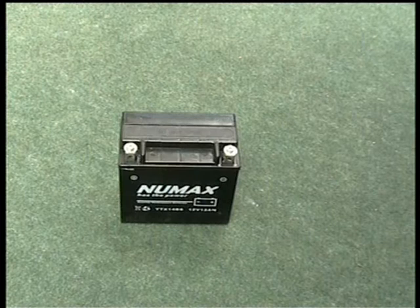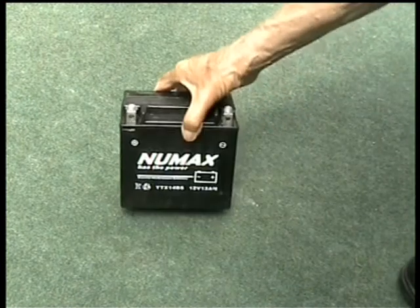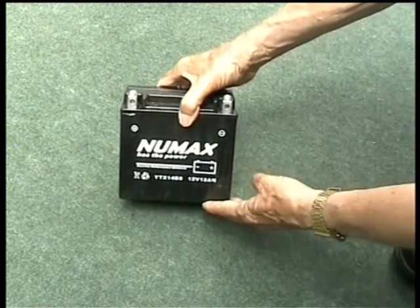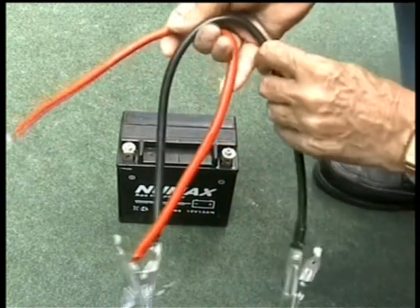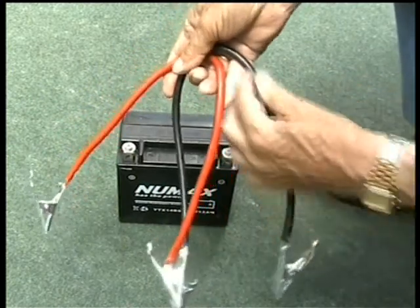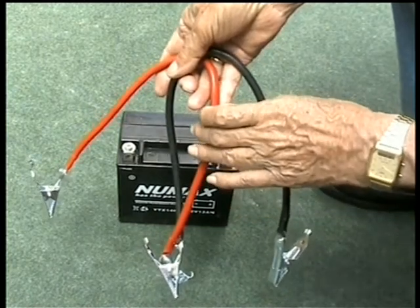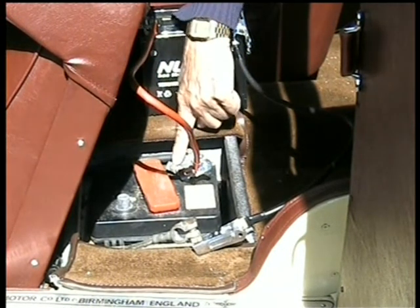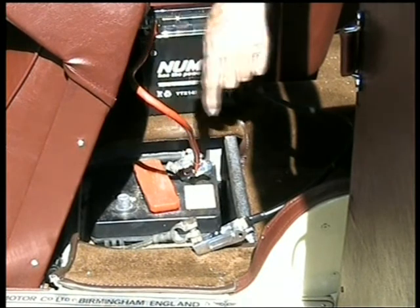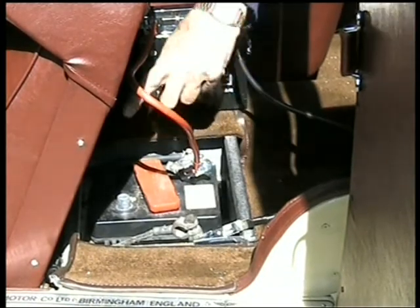Many motorcycles these days have self-starters, so small 12 volt batteries are quite easily obtainable. This is a fairly average size one — you can get much smaller ones. I use this together with a couple of starter leads that I obtained from Halfords. It needs to be quite substantial wire because it's going to carry quite a high current. The 12 volt battery is connected to one terminal of the old 6 volt, but the other 6 volt terminal must be separate, otherwise the two batteries will fight against each other.